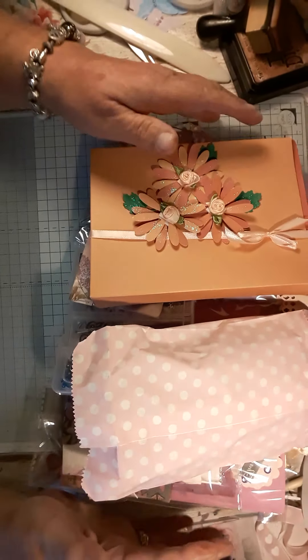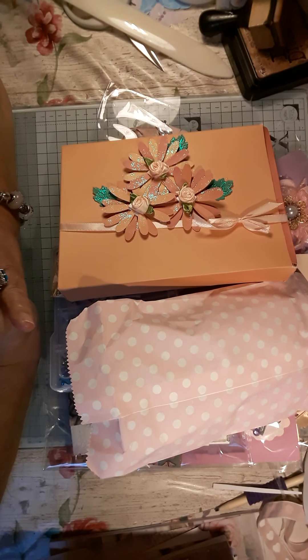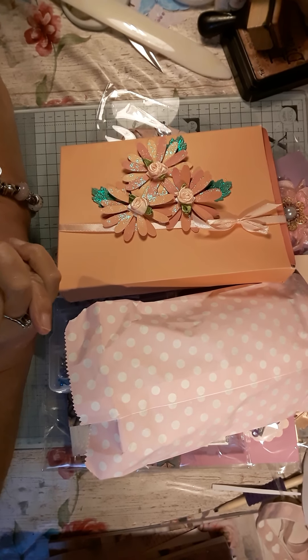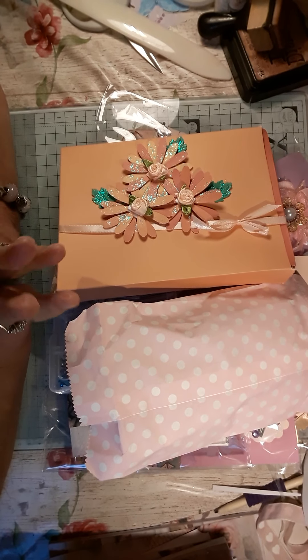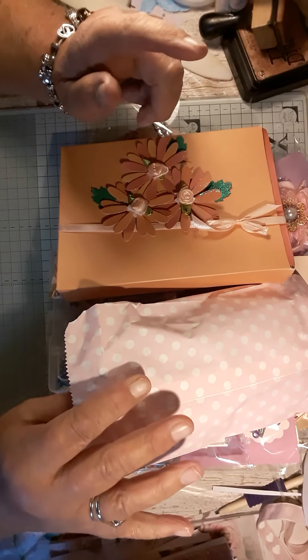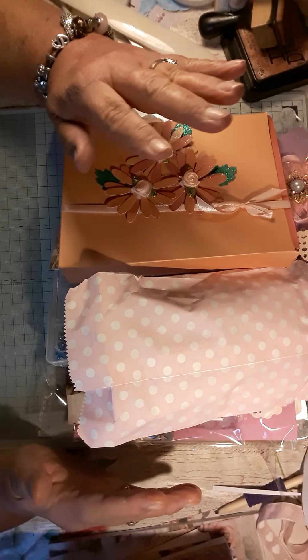Hello everybody, welcome back to the Craft Room. This is for the monthly giveaway and this is open only to the UK. I am sorry to my international subbies but it's going to be a lot to send out with packaging and you know what I mean.